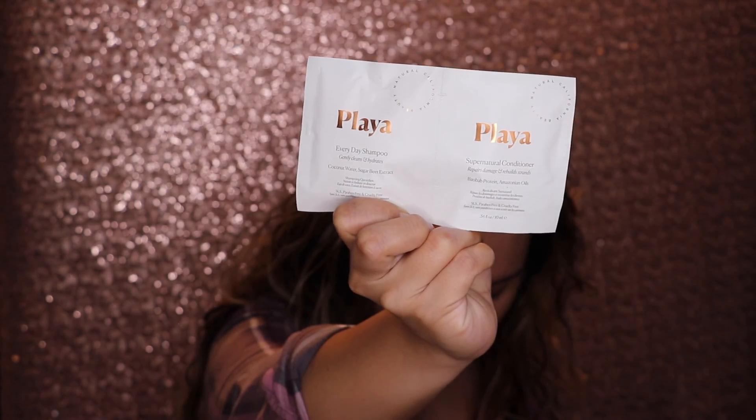I received the Playa Everyday Shampoo and Conditioner — the supernatural shampoo and conditioner. I already washed my hair so I can't really use this today, but I will try it out and give you guys an opinion later. I'll put that aside — this is actually a bonus item; typically with the Sephora Play Box you get five products, and sometimes they throw in a bonus.